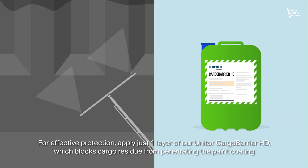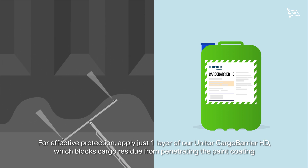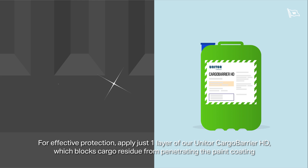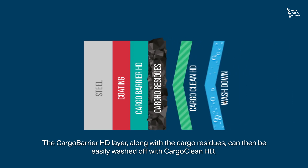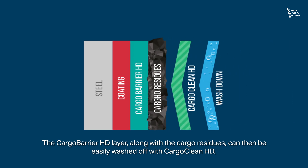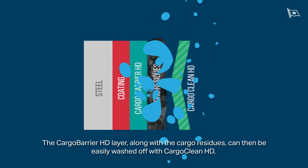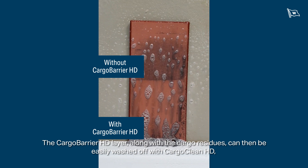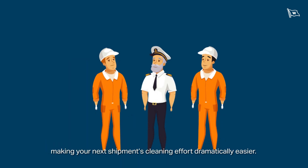For effective protection, apply just one layer of our Unitor Cargo Barrier HD, which blocks cargo residue from penetrating the paint coating. The Cargo Barrier HD layer, along with the cargo residues, can then be easily washed off with Cargo Clean HD, making your next shipment's cleaning efforts dramatically easier.